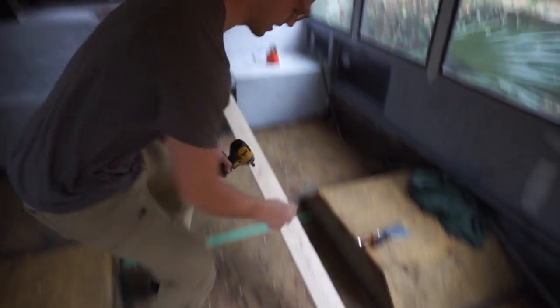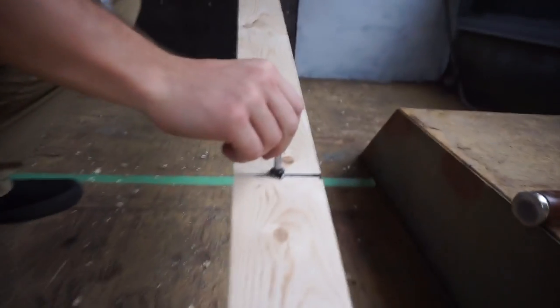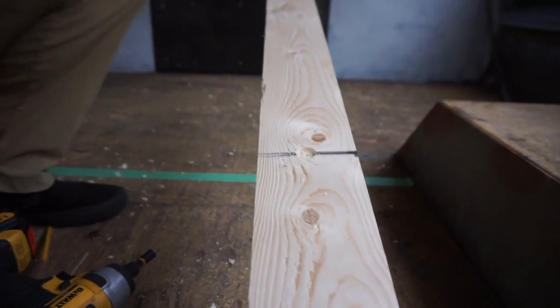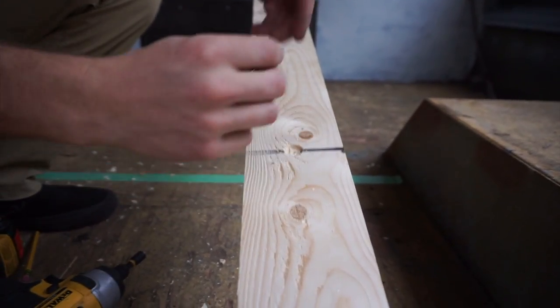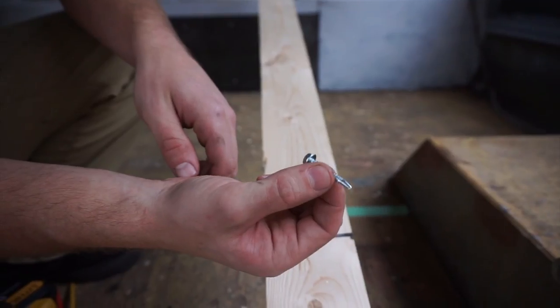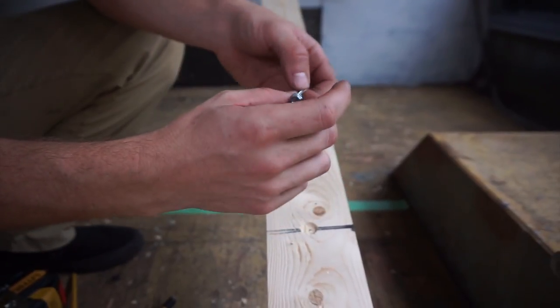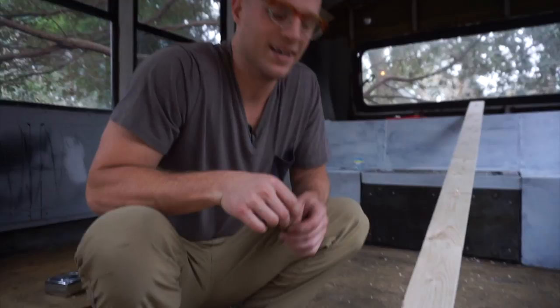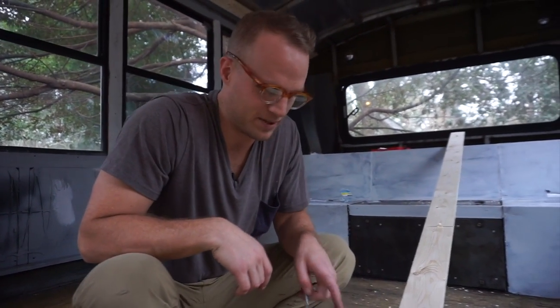We are using a counterbore drill bit to make small indentations so that we can fit our hex screws and they won't be sticking out. These are self-tapping — on the box it says self-drilling, so I guess they're self-drilling. Self-drilling metal screws, and this is how we're going to put furring strips up on the ceiling.